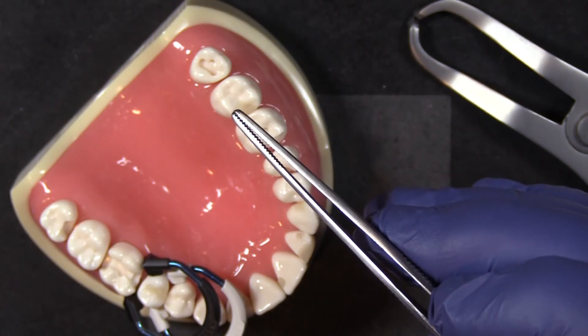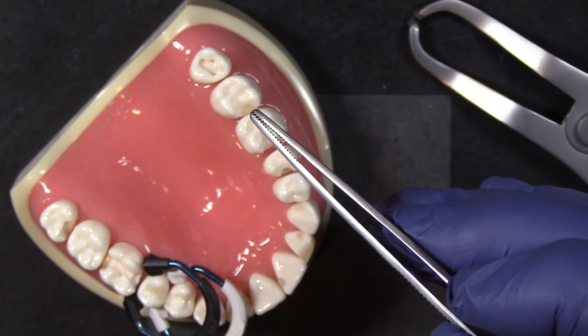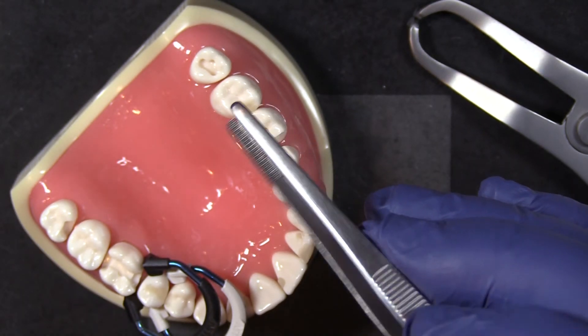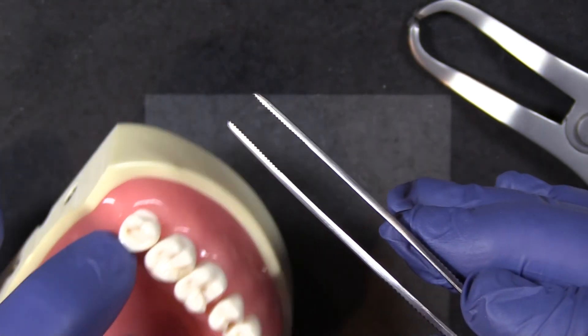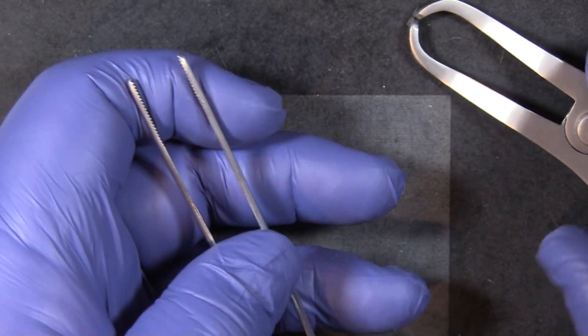but you've got the added grip and control for good wedge placement and then removal of the matrix band when the procedure is complete. Two instruments that are super helpful when you're using the Nitin sectional matrix system.